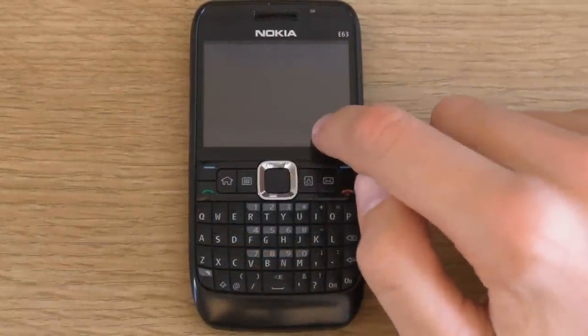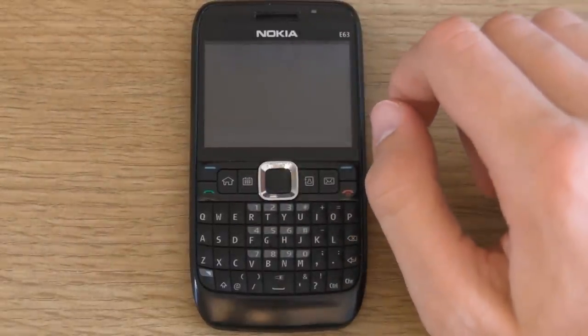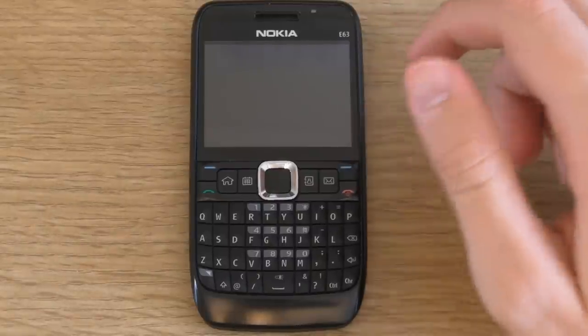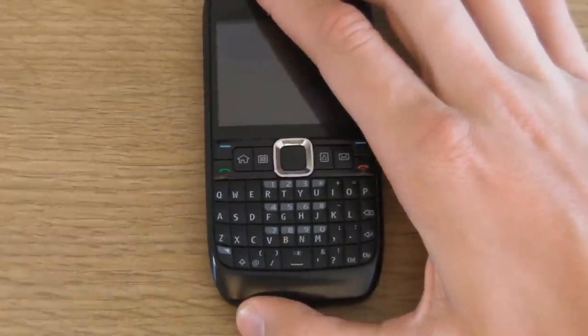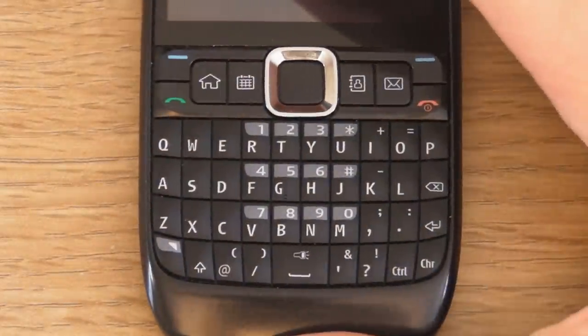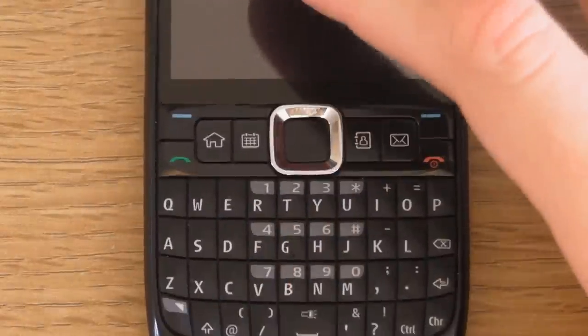The screen is a 2.36-inch display with a resolution of 320 by 240 — it's a QVGA screen. Please also note that the phone weighs 126 grams. And as you can see, it features a full QWERTY keyboard.